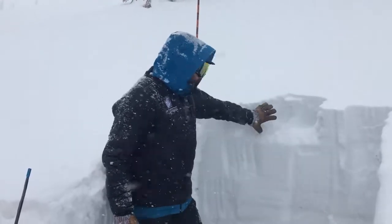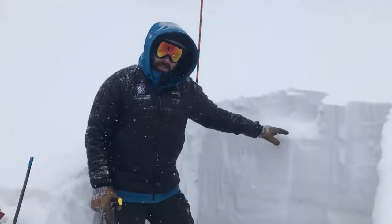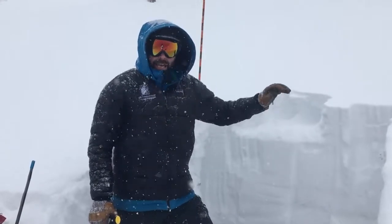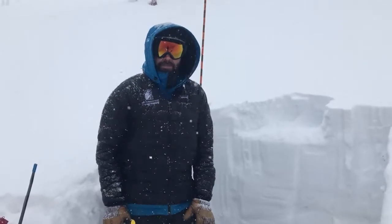So two sets of concerns here: the new snow, and then deeper in the snowpack. You can dig down — if that new snow is bonding well, you don't need to be as concerned. But if it's sitting on a surface hoar layer and propagating the fracture, that's when you need to worry.